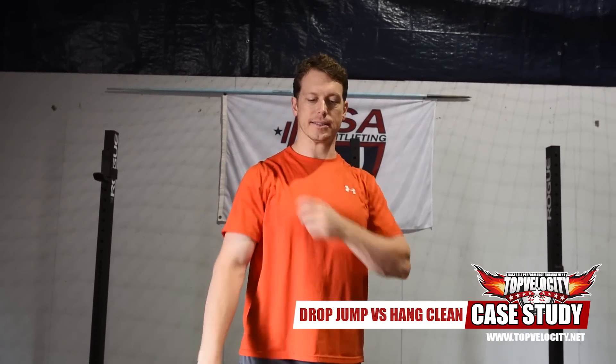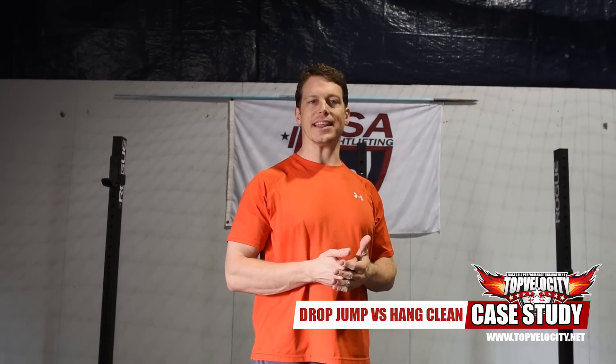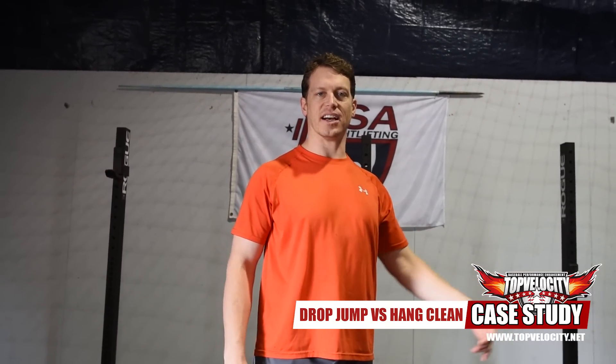Alright, cool little case study we're going to do here at Top Velocity. We wanted to take a force plate and look at the newtons, or ground forces, of a depth drop jump and its differences or comparisons to the forces of a hang clean.